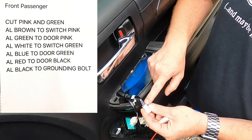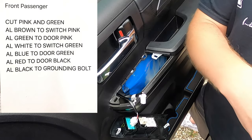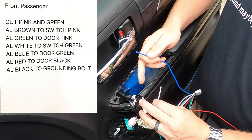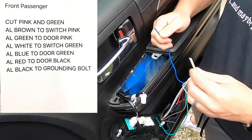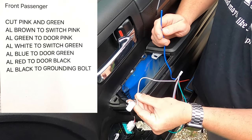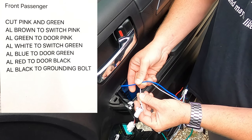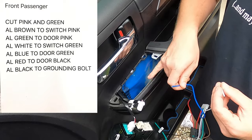The green wire on the door is your down wire. You're going to take the white and blue wires from your auto lock and connect them into the green wire on the truck. Cut that green wire — take the white from the auto lock and connect it to the switch side. The blue from the auto lock goes to the door side of that green wire.